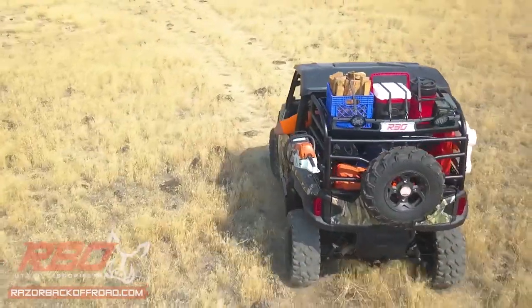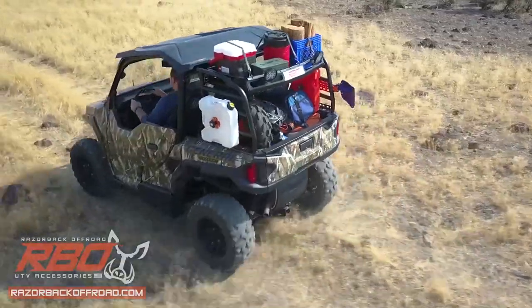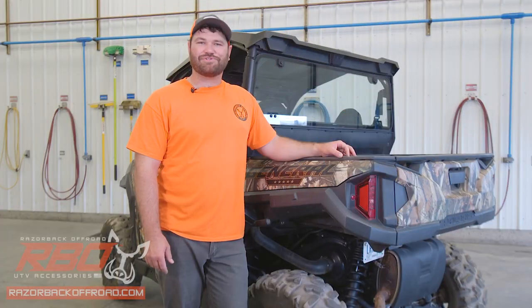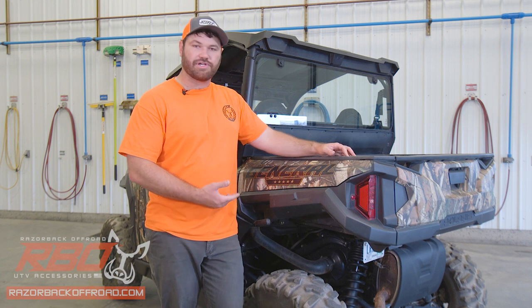Equip your General for the front line with the all-new Expedition and GP Gen 2 racks from Razorback Off-Road. My name is Andrew Varga with Razorback Off-Road, and today we're going to be doing a rack installation video for the Polaris General.